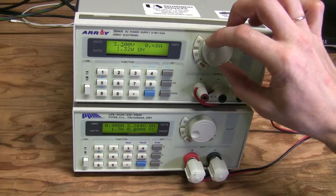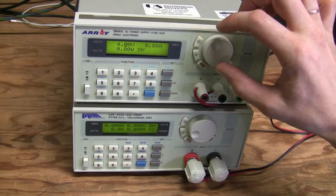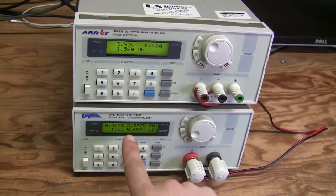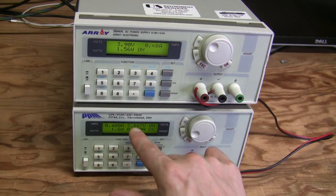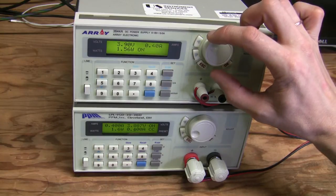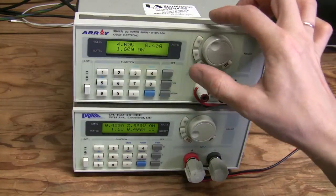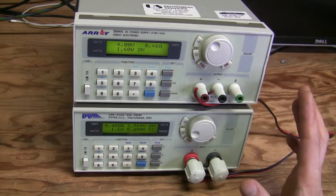There is one transition here which is fine, but the transition from three point nine to four — look at this. Pay attention: when I go from 3.9 to 4, the relay clicks, then the voltage drops to zero for a few seconds and then goes back up after some other click. There's some kind of delay in transition from one tap to another.